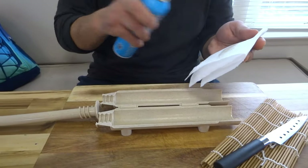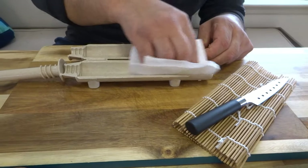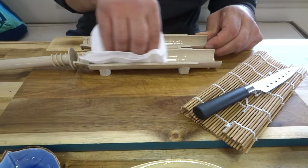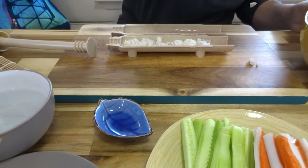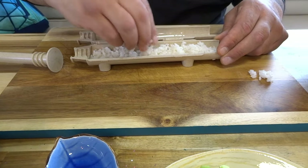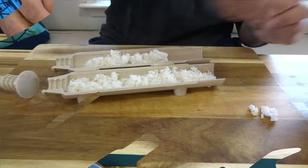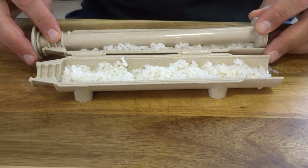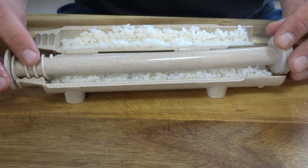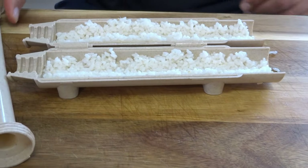First, get a paper towel and oil the inside of the plastic mold — basically greasing it so the rice doesn't stick. The sushi rice goes into one side; you have to put rice on both sides. Keep wetting your fingers or the rice will stick to you. Then take the stick part and push down the rice to make a little divot, then do the same for the other side.